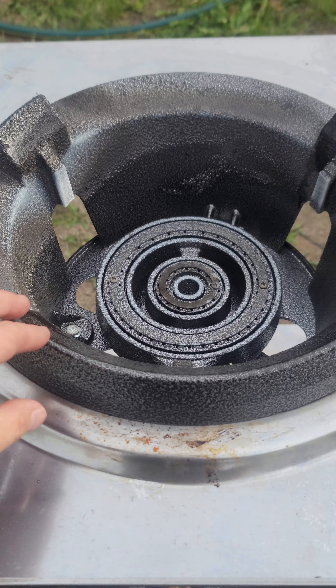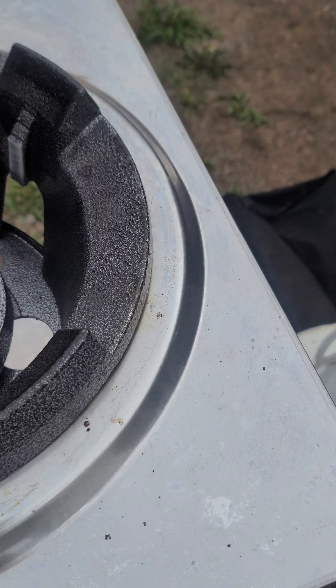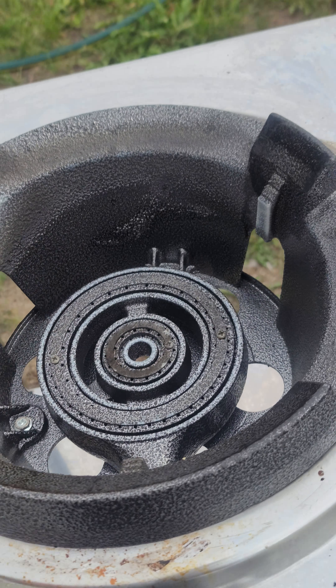We'll just point out some things here. It has this front guard so that the flames don't come directly at you. It has two rings on the inside for your flames.